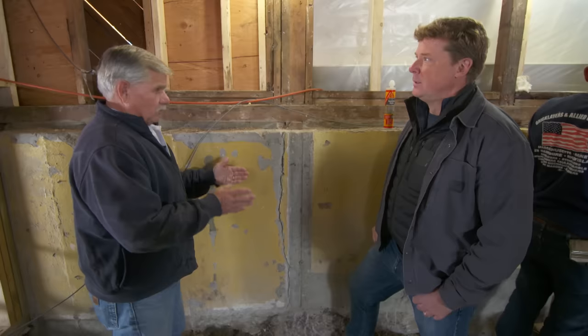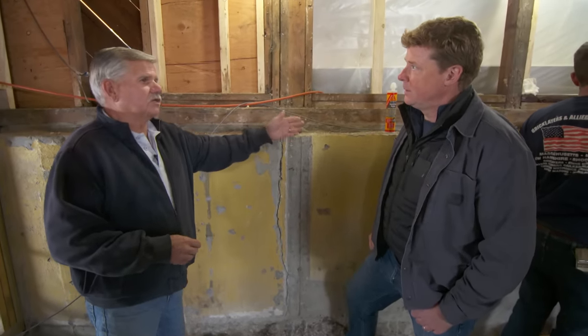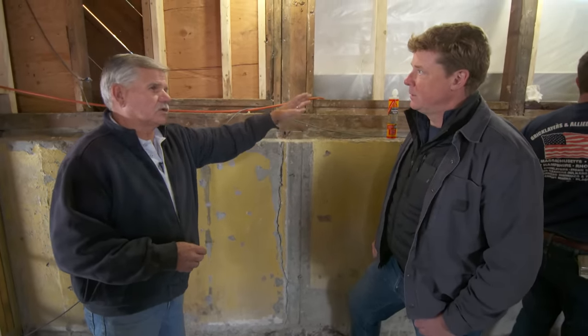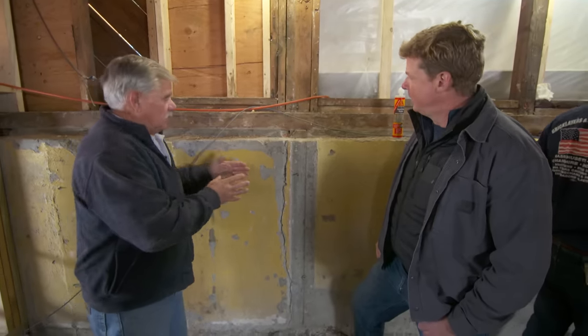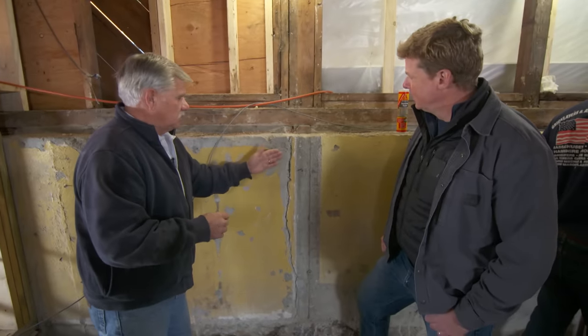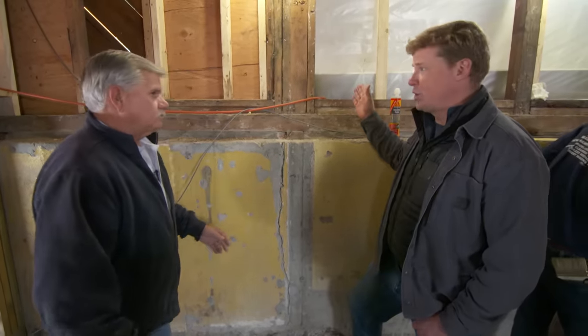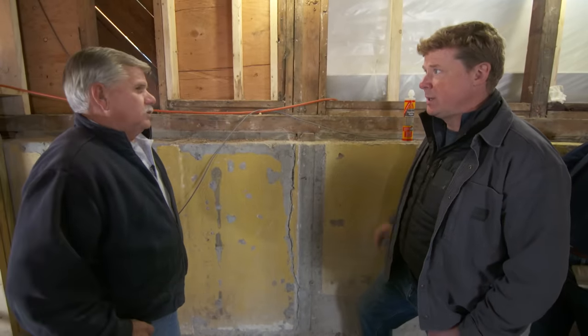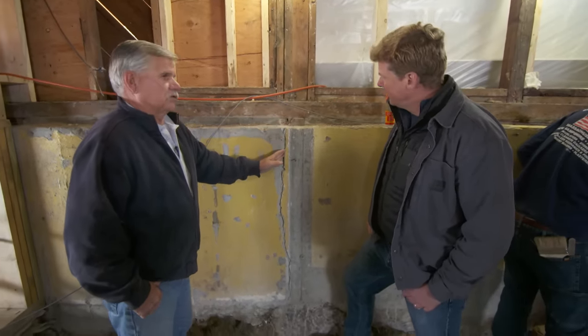When they poured this foundation, although it's 12 inches thick, it doesn't have a footing. But also the drainage outside — in the wintertime, the water runs down and it freezes against that foundation. You know what happens with water when it expands: it pushes against the foundation. This is just a little weak link right here. We're going to get much better drainage to address the water out there, and Hugo's going to fix the problem right here.